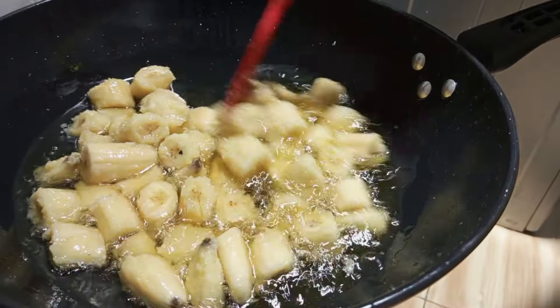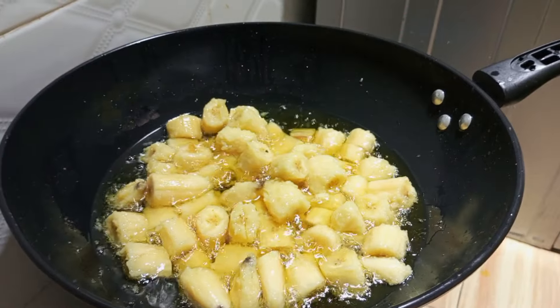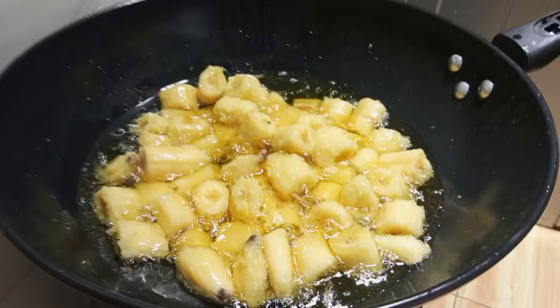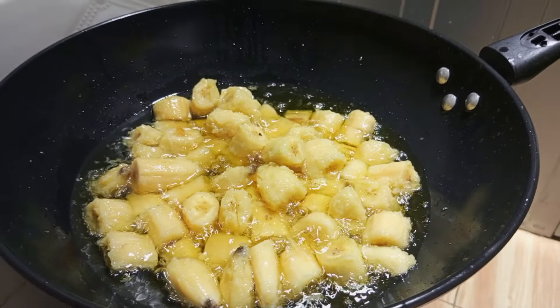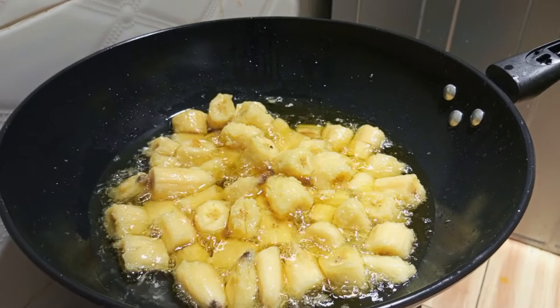My friend taught me how to make it. This is one of the recipes that I love, love, love so much. If you are not from Nigeria but from other African countries and you've ever tasted this, kindly comment and tell others your experience with this recipe. It's very tasty!